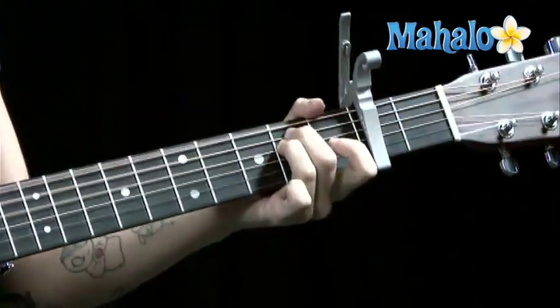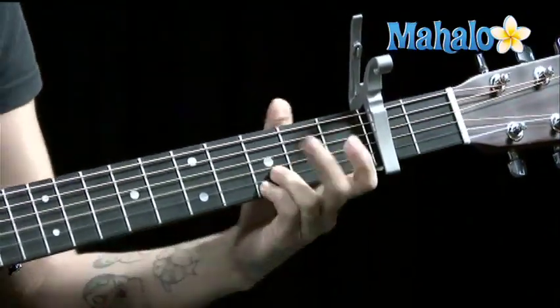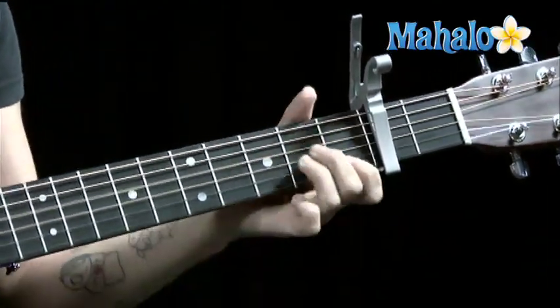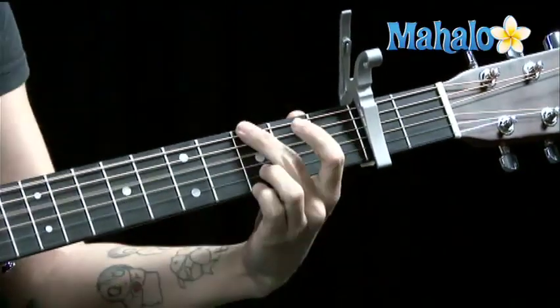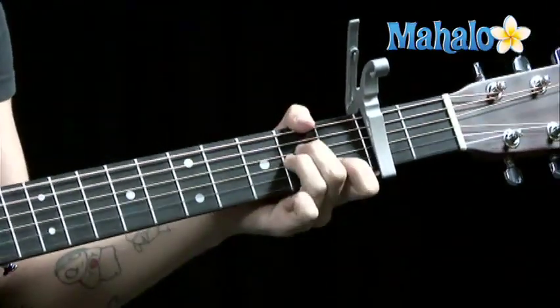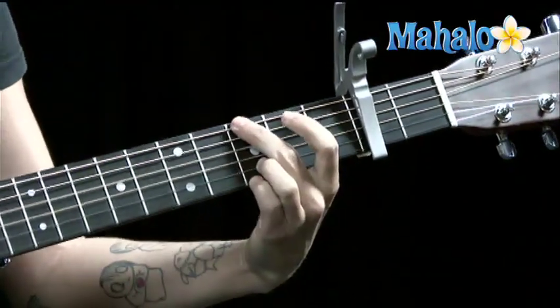Back into the chorus. One, two, three — F, C, G. Don't call my name, don't call my name, Alejandro. Alejandro, Alejandro.